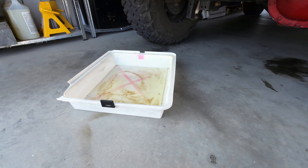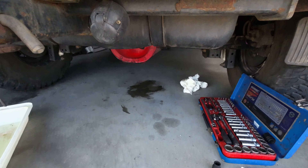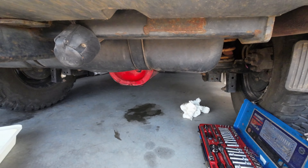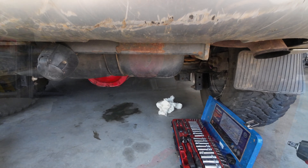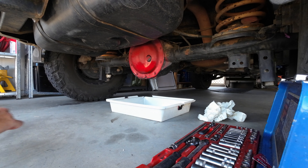A drip tray to catch all the diff oil. It's an old one, so it's a bit used, but it should do the trick.